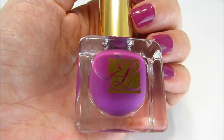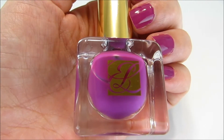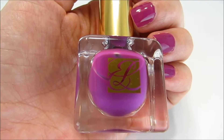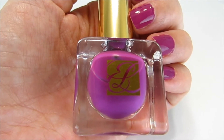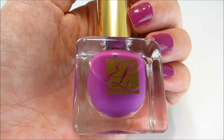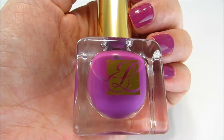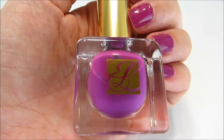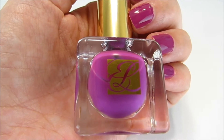Today I'm reviewing the Estee Lauder Pure Color Nail Lacquer in number 8, Purple Passion. This is a beautiful true violet color. My friend and next door neighbor purchased this item and was kind enough to let me borrow it to review. I was so excited when I saw this because I thought it was just such a beautiful color — I've been looking for a true violet like this and it's perfect.